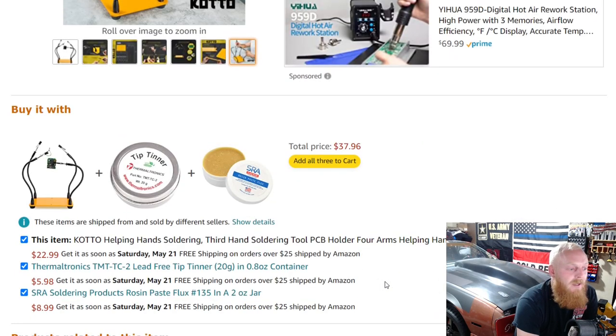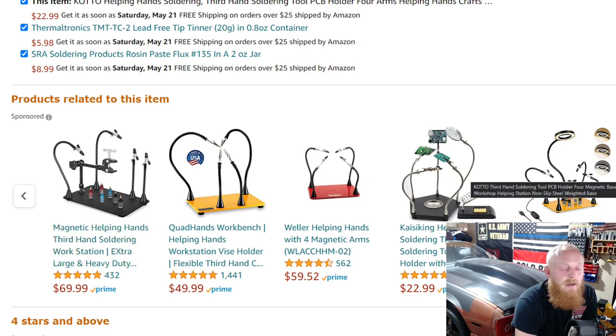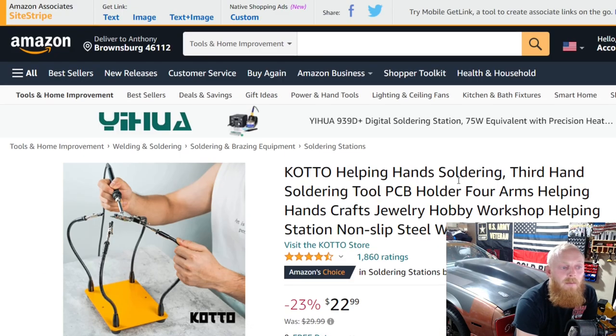Just keep in mind there are a lot of other ones available. If we scroll down, you can see a lot of other options ranging anywhere from the $23 up to $70. And then you've got ones that hold your soldering iron as well. I found the best one that would fit my needs for the money.